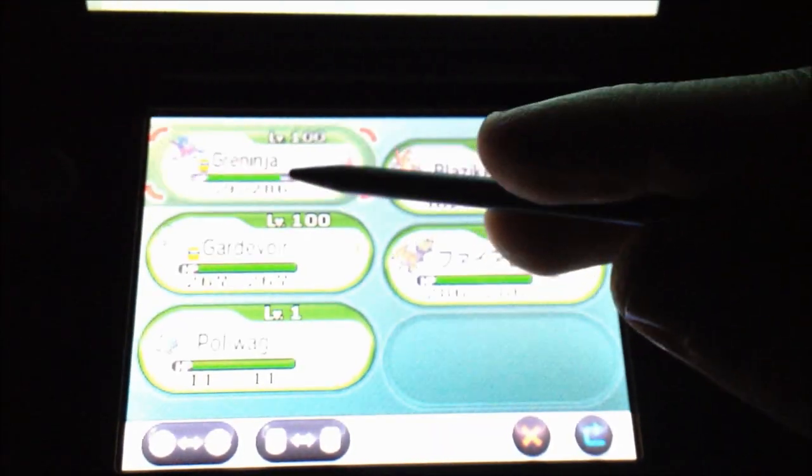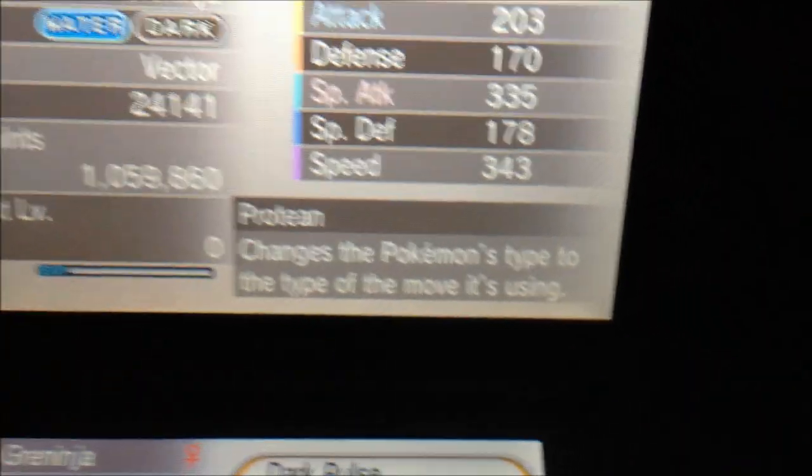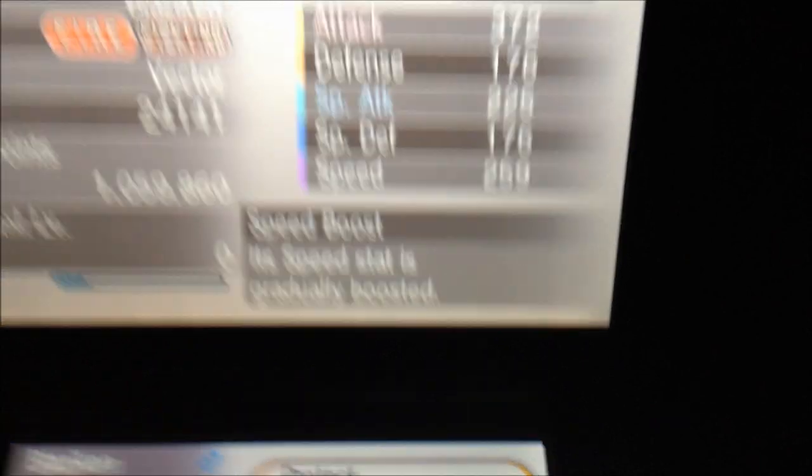So you saw my Greninja actually has the Protean ability — that is its hidden ability. You cannot change from a hidden ability to a normal ability, or a normal ability to a hidden ability.